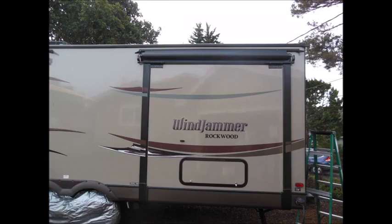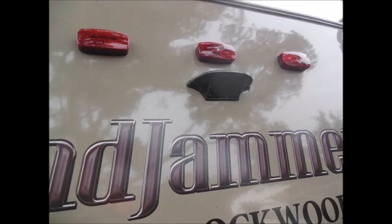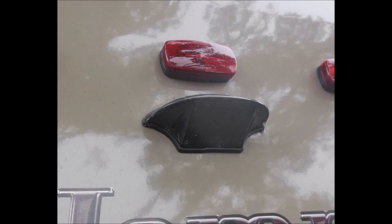This trailer is 34 feet long and 10 feet high, so a ladder will help you finish the job. There is a Furion pre-wired box on the trailer, which gets the power from the running light.